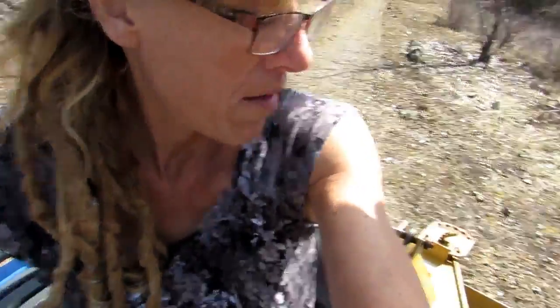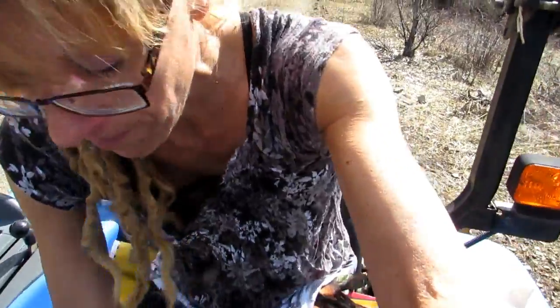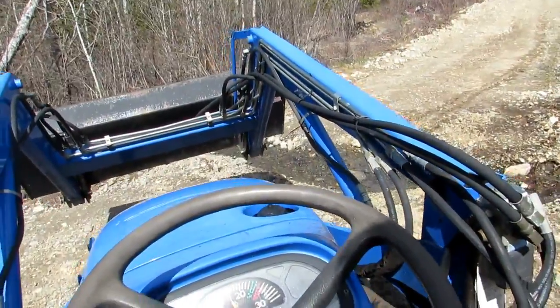Mr. Hilder really makes it look easy, but when he was doing this driveway with all the rocks and the boulders and the holes, that was dangerous — and then this winter, holy moly. I give him a lot of credit. We really have to respect Mr. Hilder and all the work he's done on the homestead. He does make it look really easy.